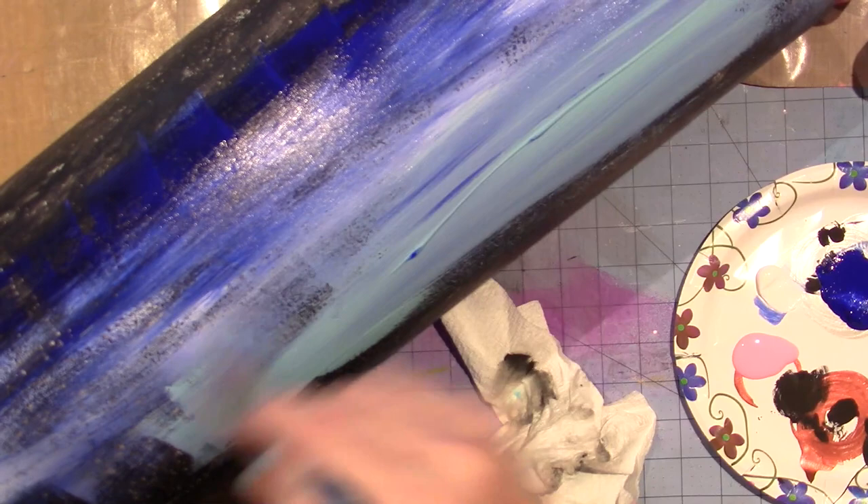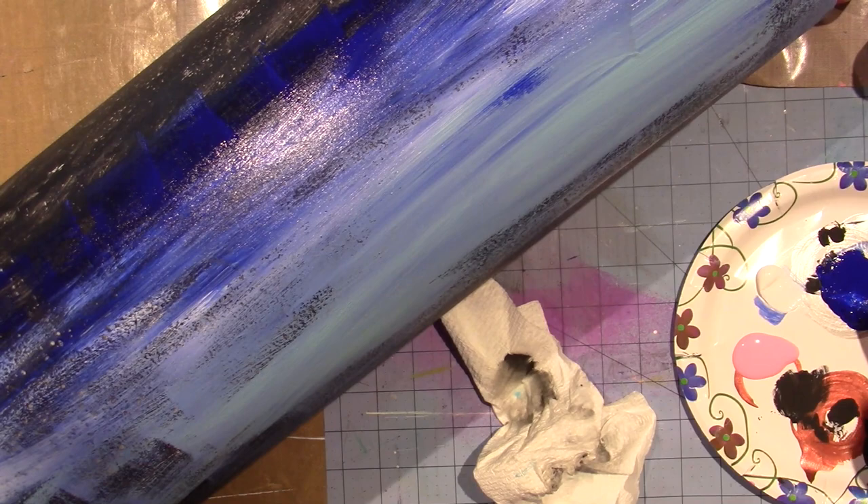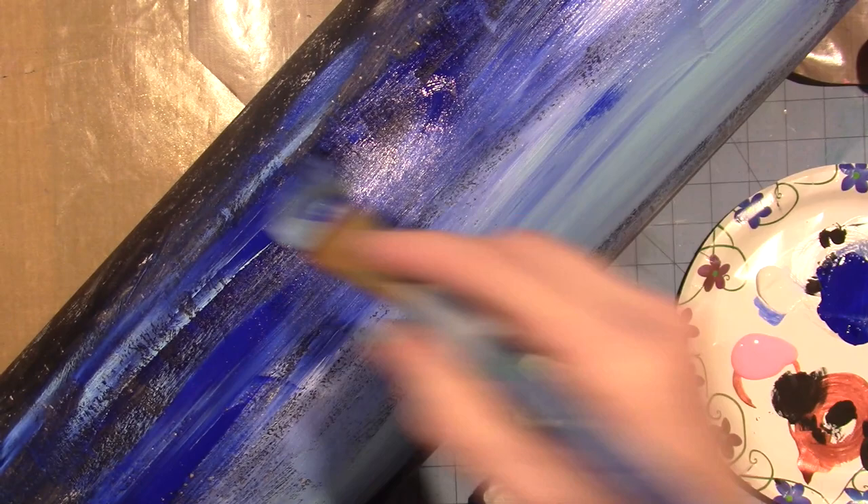Oh my gosh — because there's light blue paint on my brush it's just gonna — oh man, sorry. I get very excited with color. Color just excites me.